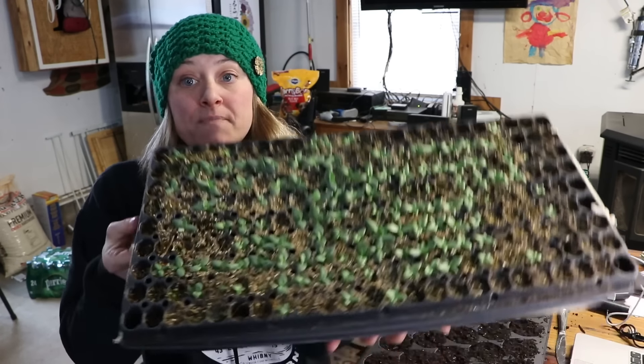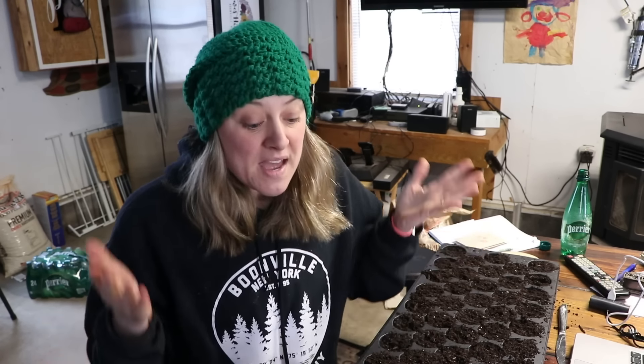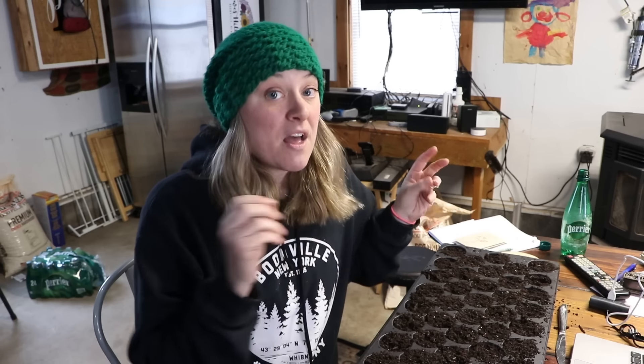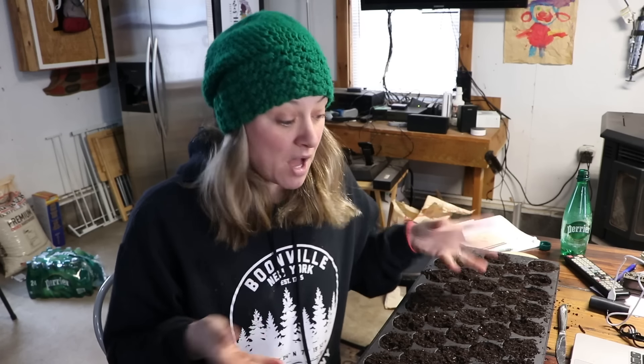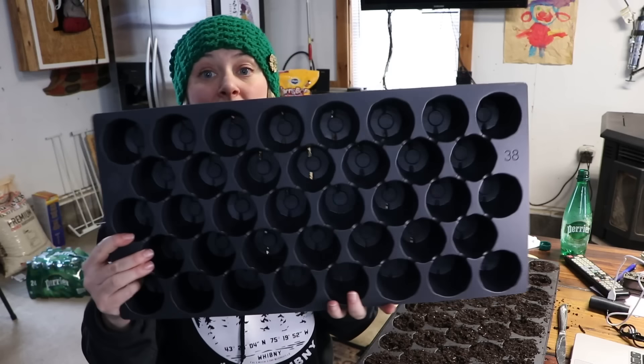Hi flower friends, it's Nicole from Flower Hill Farm. Just this morning I decided to do a little experiment with my lisianthus. I don't normally pot them up — I have them in 128 trays and they're looking real good, about nine weeks old. I was reading Dr. Armitage's book on specialty cut flowers this morning, the lisianthus section, and it said that potting them up can lead to much earlier blooms.